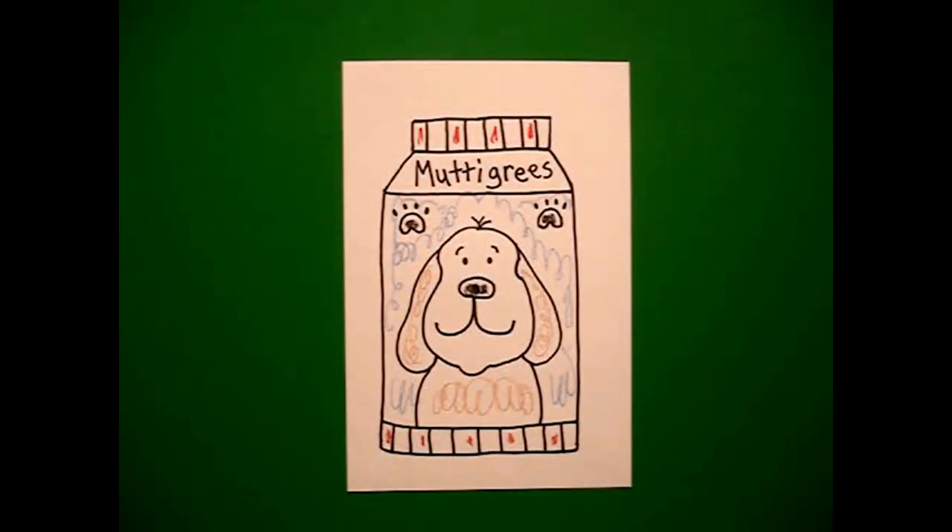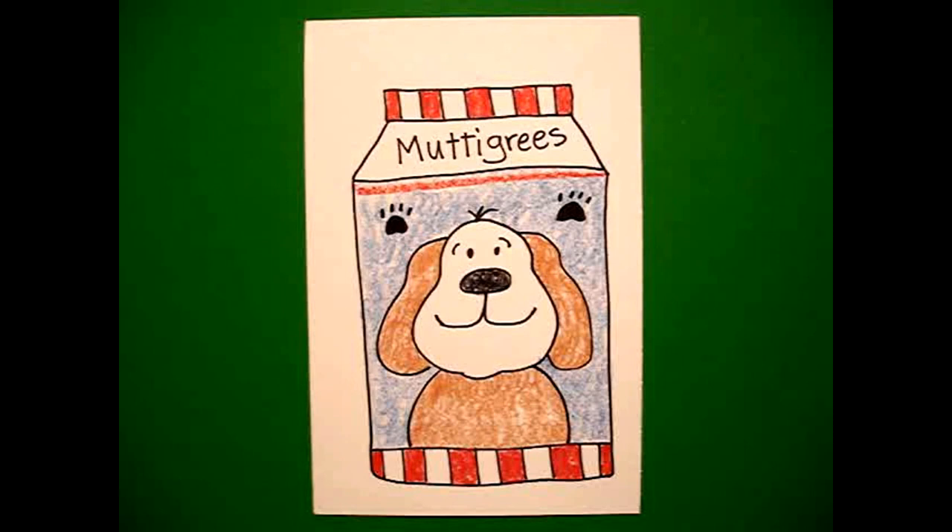Okay, let's see what he looks like all colored in. Alright, here's my bag of dog food all colored in ready to give somebody a meal. Okay, bye bye.